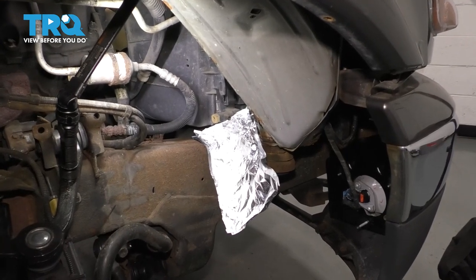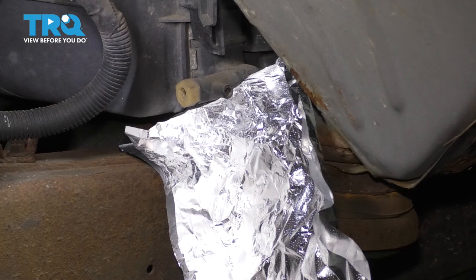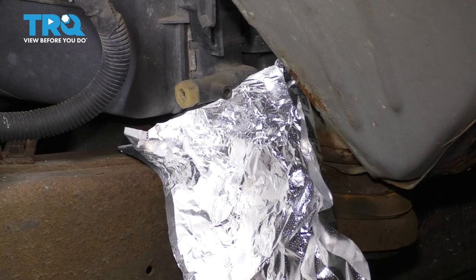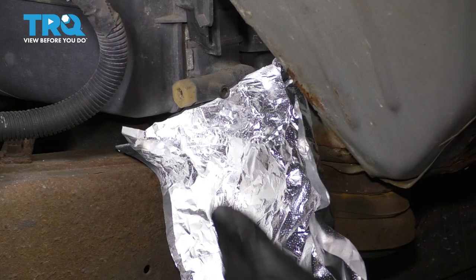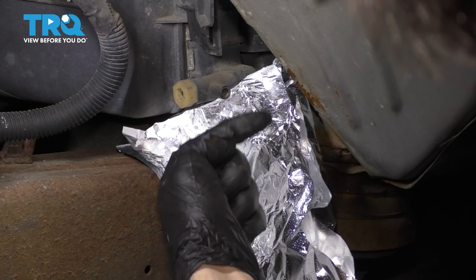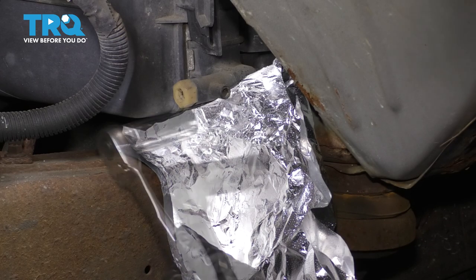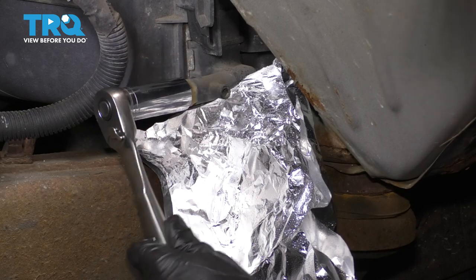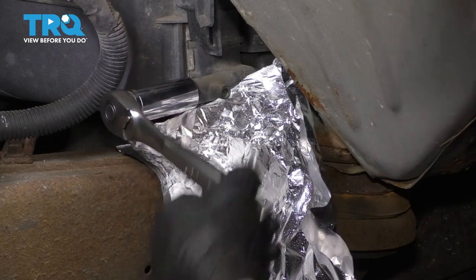Now you don't have to remove the wheel — I did only for camera purposes — but if you come through the passenger side wheel well, you can see the radiator petcock right here. I built myself a little aluminum foil shield right here so that the coolant, instead of shooting straight out on the frame, it can follow down and fall into my collection bucket. Take a 19 millimeter socket, put it on the drain plug and unscrew it.